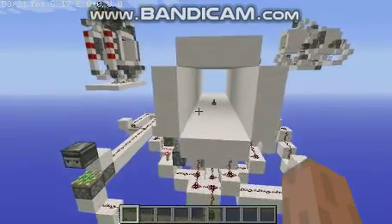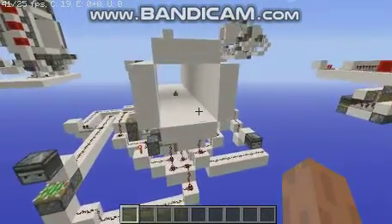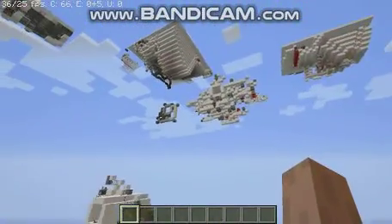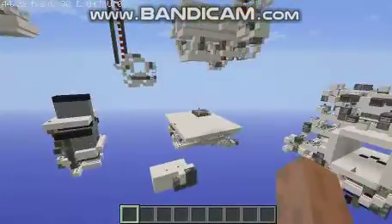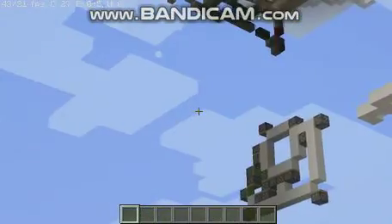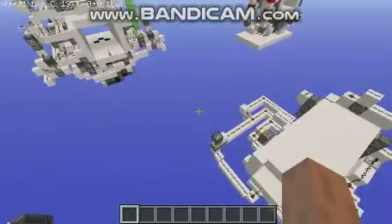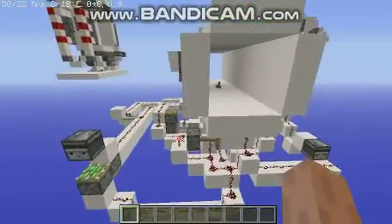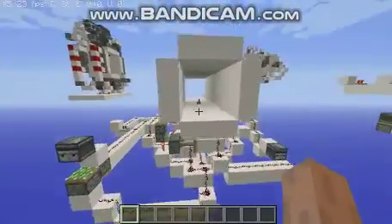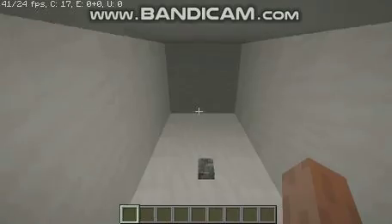Hello. This is my Minecraft test world. I've made quite a few 3x3 piston doors — I think most of the traps are just 3x3 piston doors. They're all attempted to be very fast piston doors, and they're all going to be in order from the first to the last. This is the first one I made. I focused mostly on the closing being fast, but not the opening.